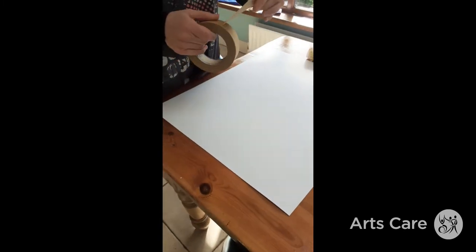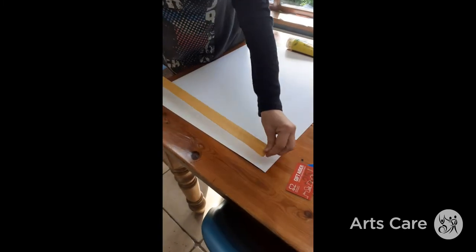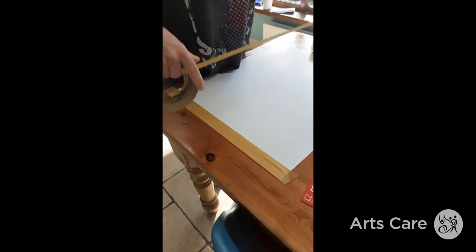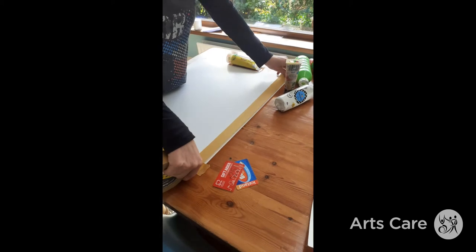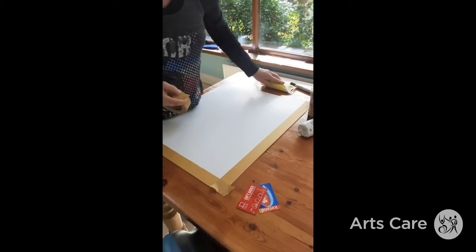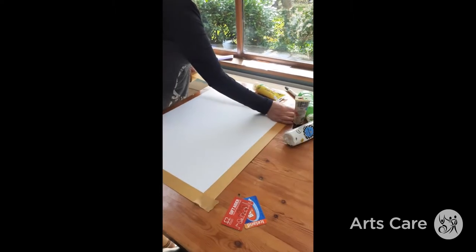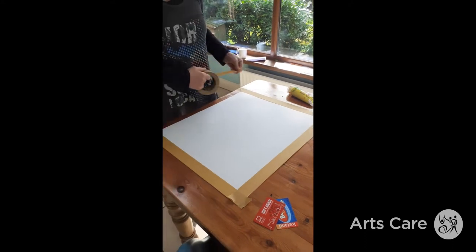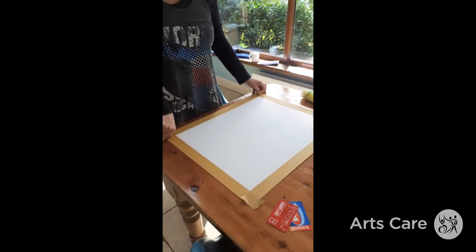You need a piece of card — paper will do if you want. I am putting a border around the edge of it with masking tape. You can use cello tape if you want. This isn't totally necessary but I always think it makes it look nice at the end. Any piece of card or paper or cardboard will do. I'm doing this quite big for demonstration purposes.